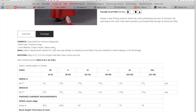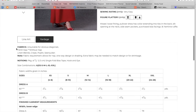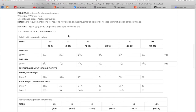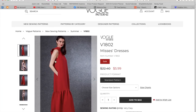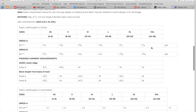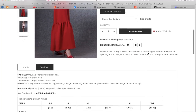Linen blends, crepe, poplin, seersucker — they're really pushing some seersucker. I guess any time it's summer they put seersucker on the list. Single fold bias tape and then a hook and eye. Alphanumeric sizing — it's not super fitted really anywhere; the bust is pretty loose fitting. Two and a half yards for the short version, a little over four and a half for the ruffled version.